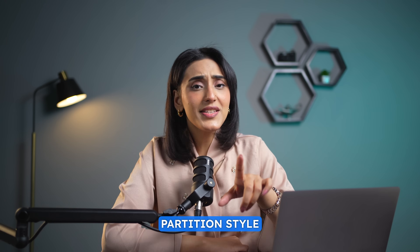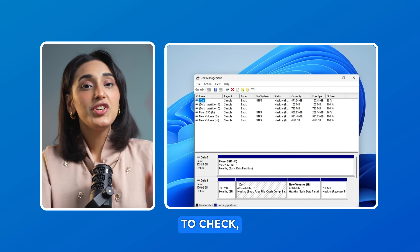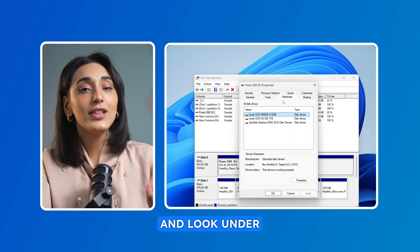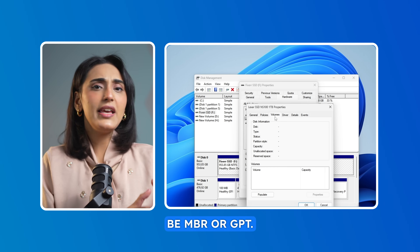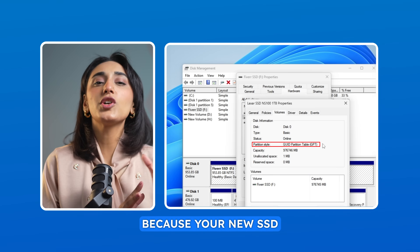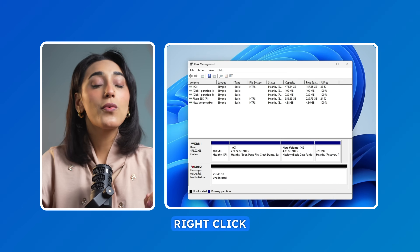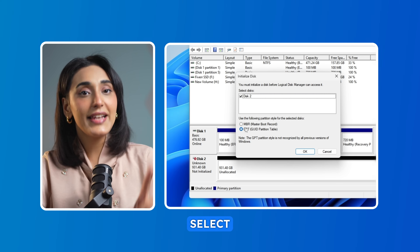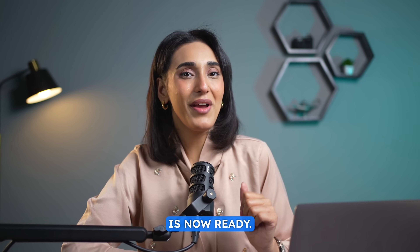Make sure the partition style matches your current hard drive, either MBR or GPT. To check, right-click your current drive, go to Properties and look under the Volume tab for the partition style. It will either be MBR or GPT. Remember this because your new SSD's partition style needs to match. Once confirmed, right-click the new SSD, choose Initialize Disk, select the correct partition style and click OK. Your SSD is now ready.